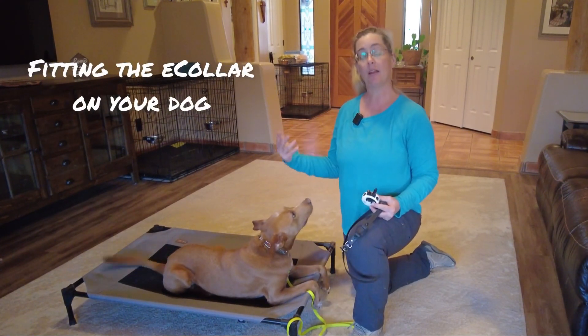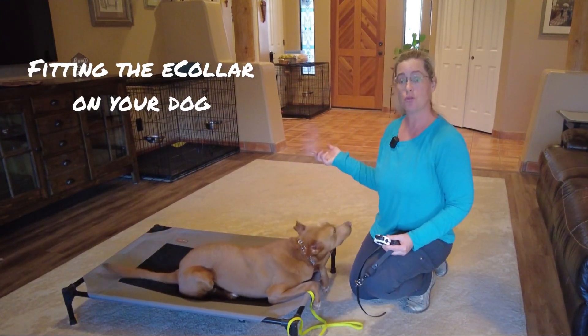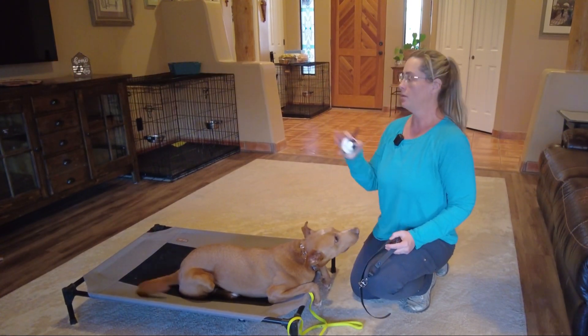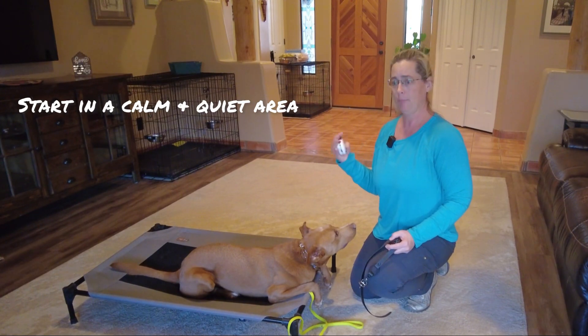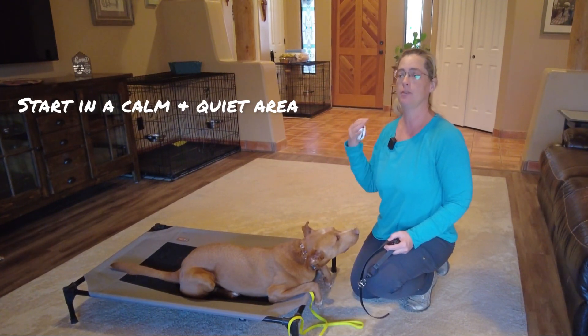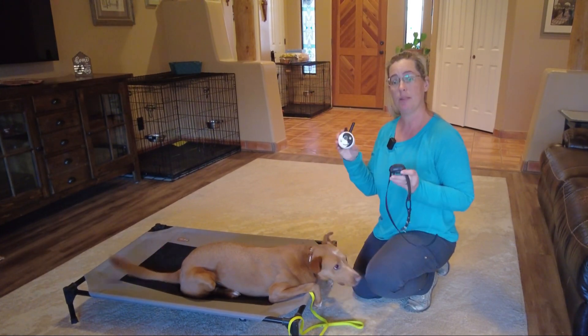I like to have my dog in a nice calm state of mind, so he's been doing some place duration. We did a few drills to get him in thinking mode. Notice there's no other dogs in the room and the house is quiet. I want this to be a nice sterile environment for him to really consider what is communicating with him, which is going to be the muscle stimulation.